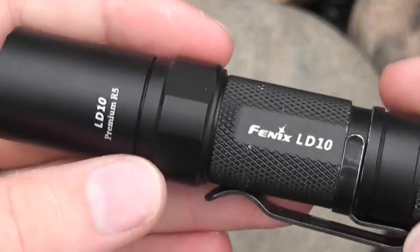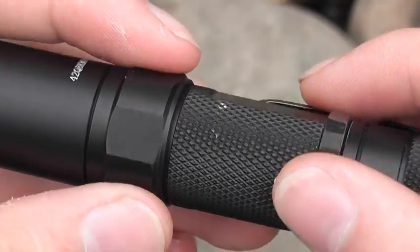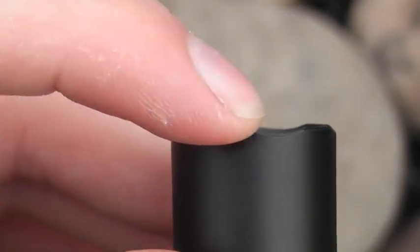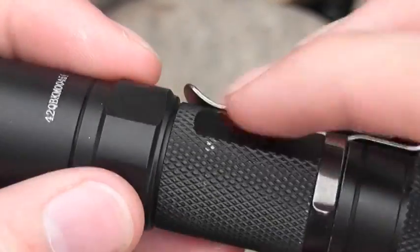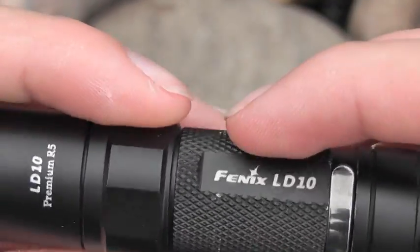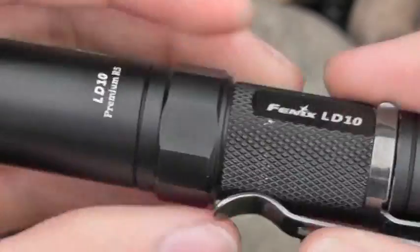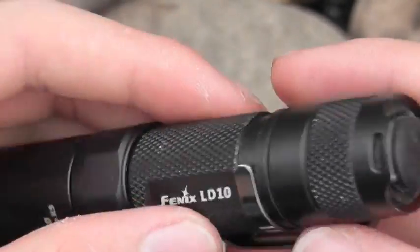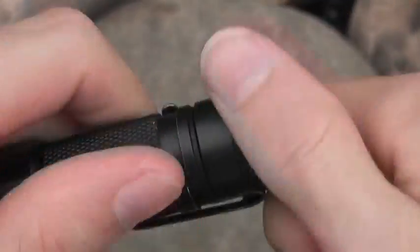The finish on here is relatively durable. I'm happy enough with it - it will chip if you drop the light. I dropped it on concrete and got a chip right there, and also around where the clip is, it rubs and kind of wears off. But for the most part it's relatively durable and I'm happy with it.